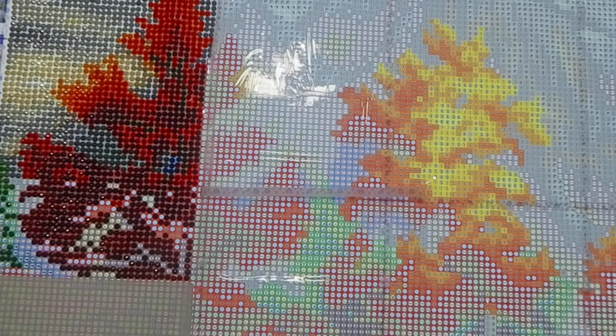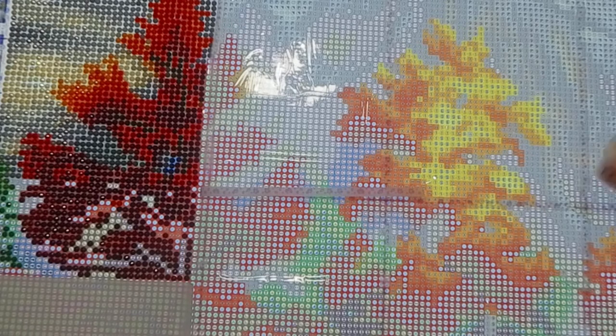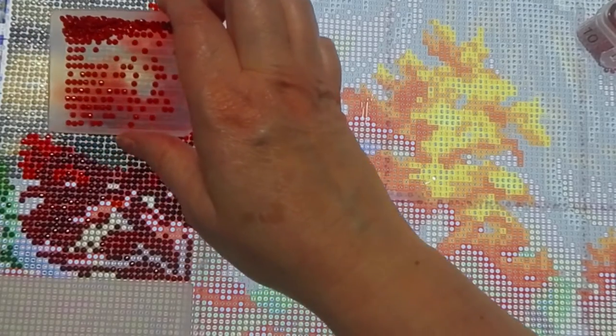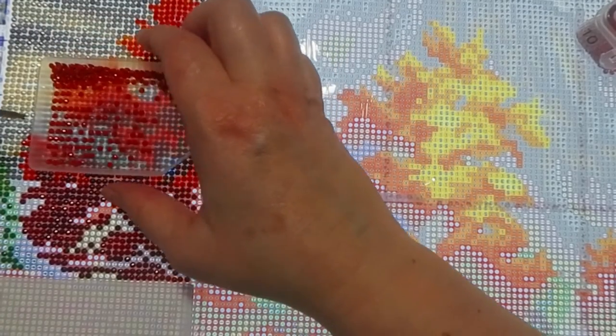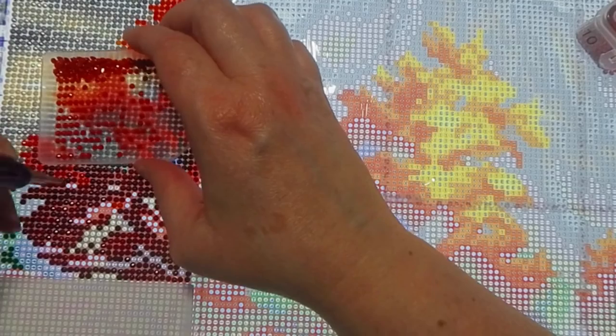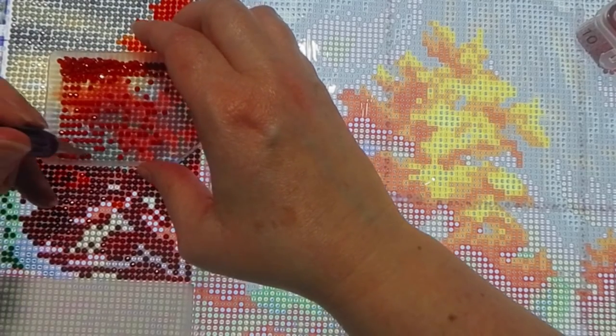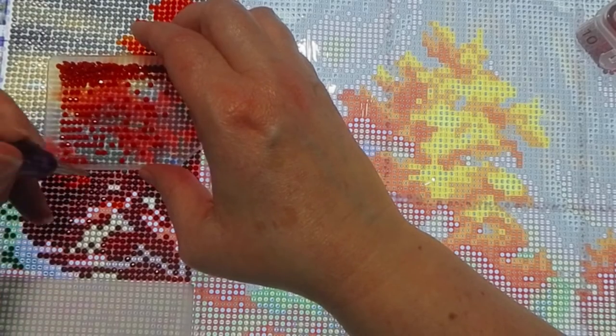The next color I'll do, staying in the tree area, is number 10. Pretty colors — looks like a Japanese maple to me. The symbol for it looks like a number or pound symbol — or hashtag, depending on how old you are.